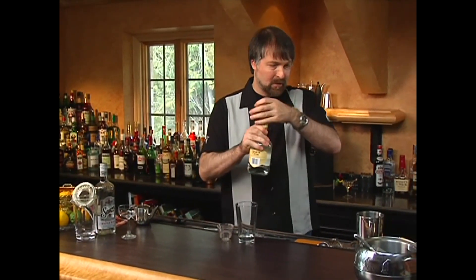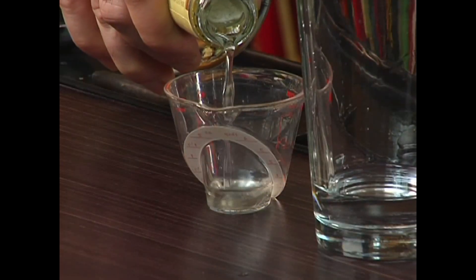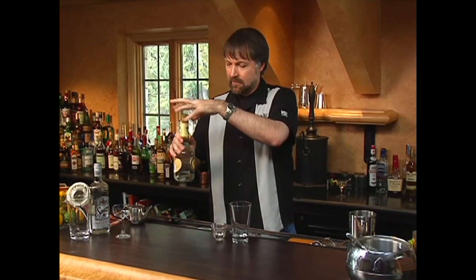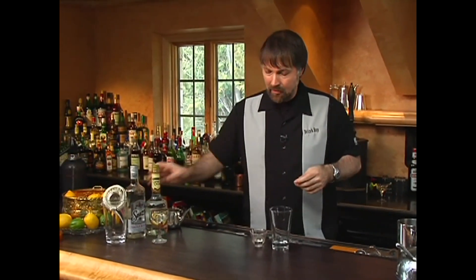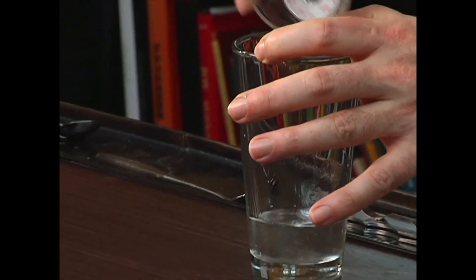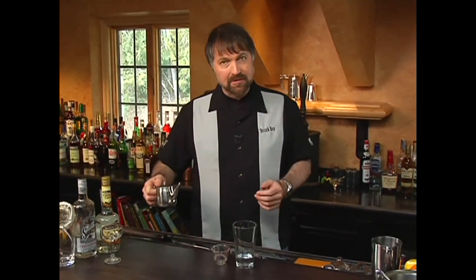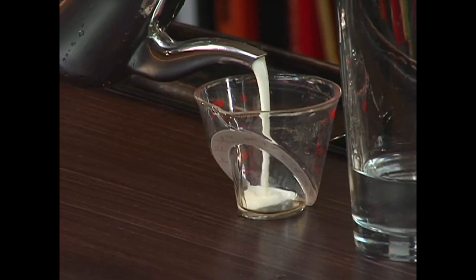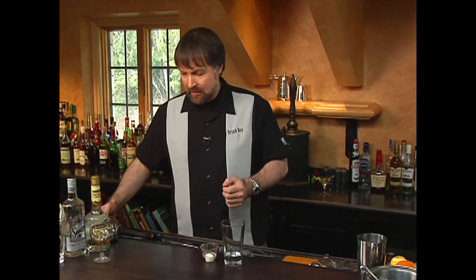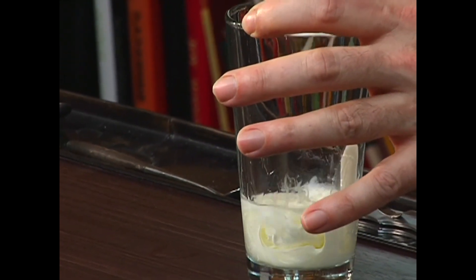And now the crème de cacao, which we're adding three quarters of an ounce. I'm using the clear crème de cacao here, since we're not needing or wanting any additional color to be added to it. And then three quarters of an ounce of cream — I'm using a heavy cream just to add that much more texture to the drink once it's finished.